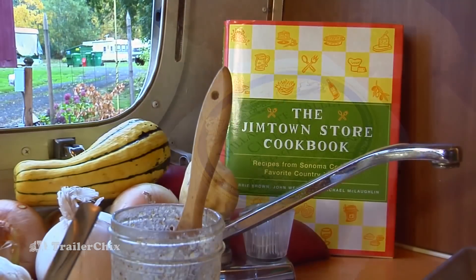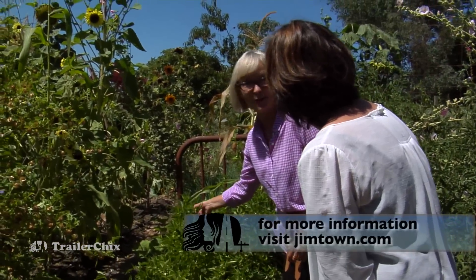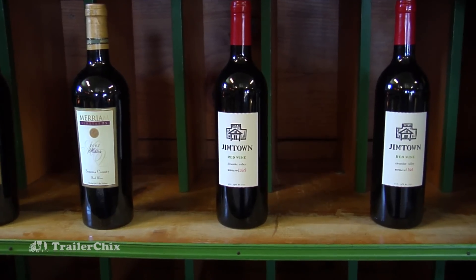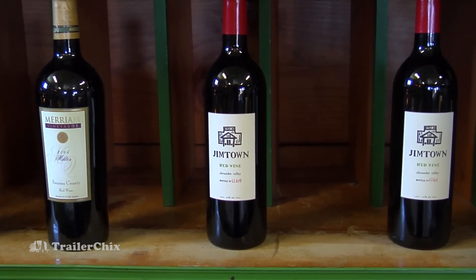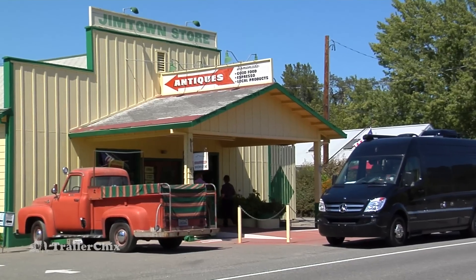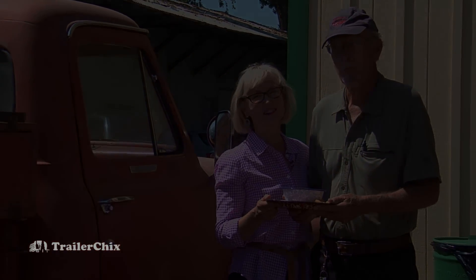I really like this cookbook because Carrie Brown, the owner, focuses on local — she focuses on her community, has a beautiful garden, her own chickens, and all of the meat is locally raised. She's really integrating the whole community, the vineyards, and it's a really neat place to visit. If you ever get the chance to go to Healdsburg, California, make sure you go to Jimtown and have a delicious meal.